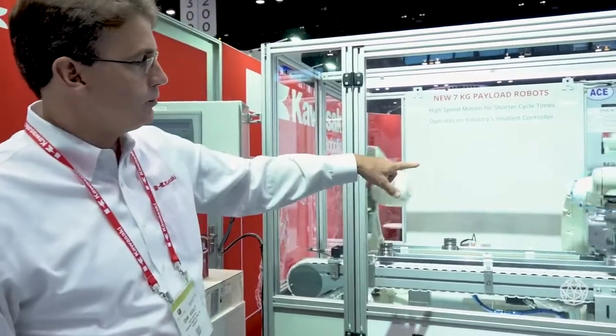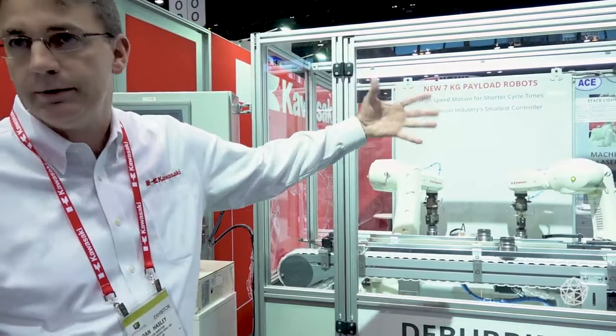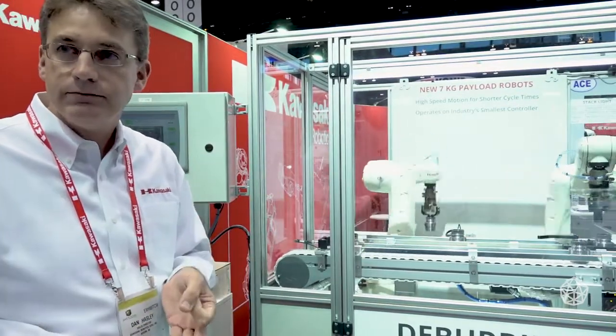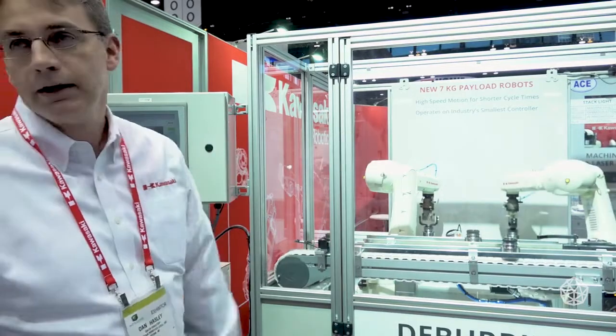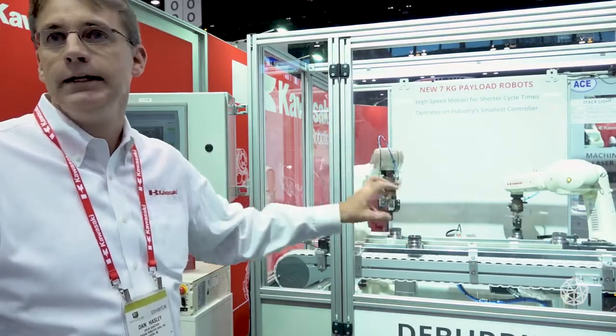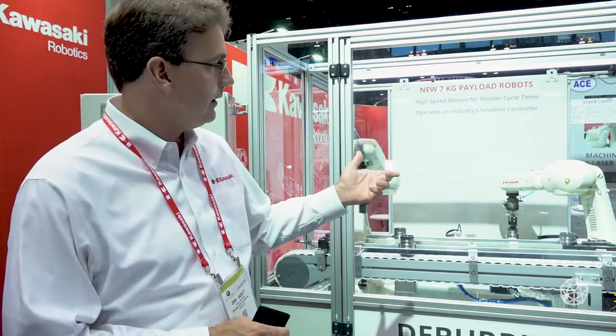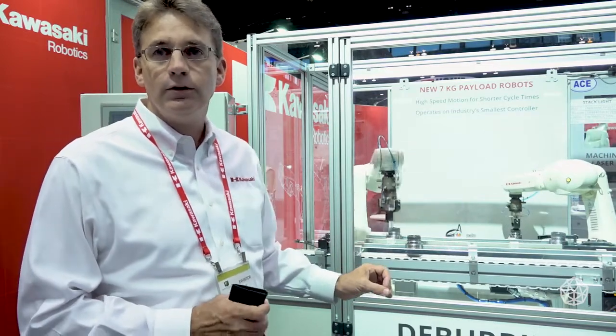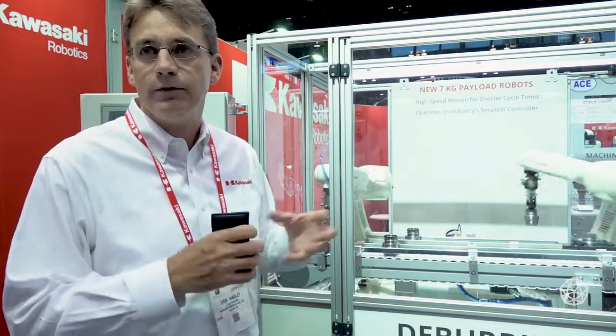One more thing to cover about this robot in particular are the internally plumbed airlines, the valve and the signals. I can point out that it's got a very nice, clean dress-up. We bring the airlines and the signals out to the upper arm. The airlines are connected right to the top of the arm, making a very clean dress. Everything else goes internal to the robot. We're also putting valves on the airlines internal to the robot — they're built in. So you don't have to have a box sitting on top of your robot with those valves.